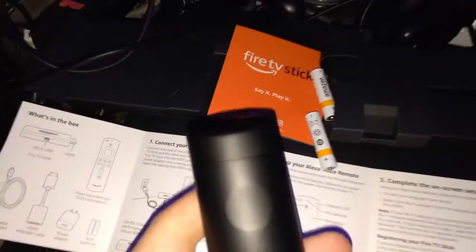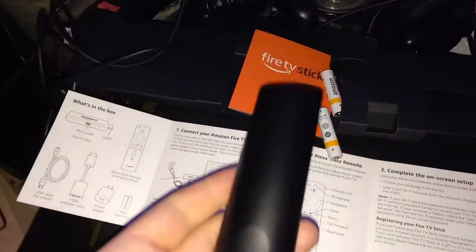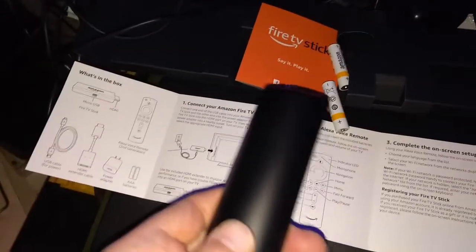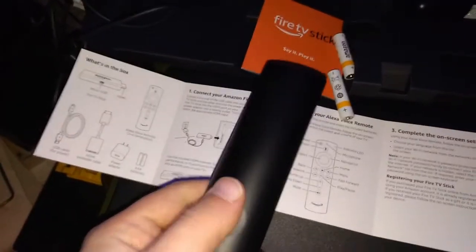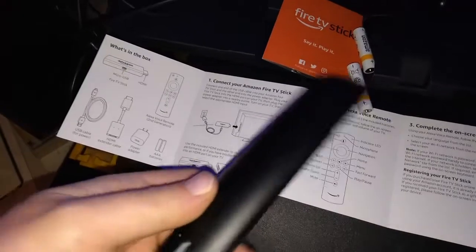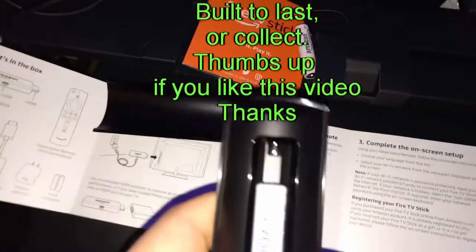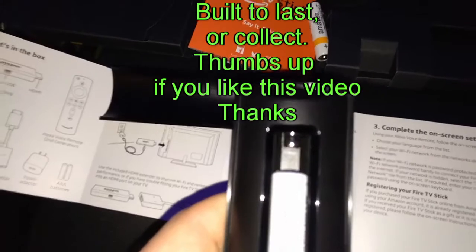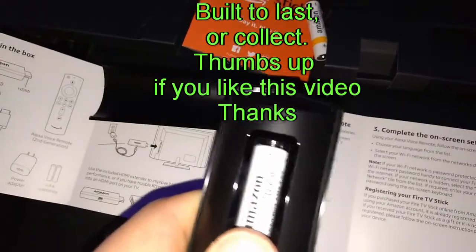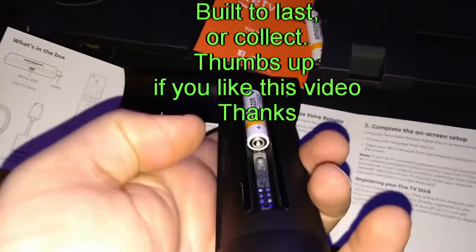It comes with two AAA batteries. Here's the front, there's a little indentation — slide it back. It works better if you slide it back with two hands. Pop the batteries in there. Interestingly, they got rid of the spring — there's just a little nub for the negative side.